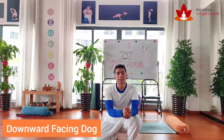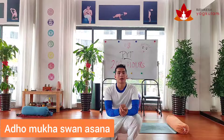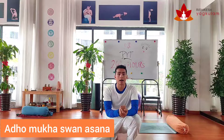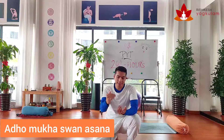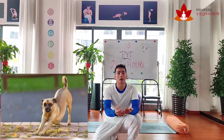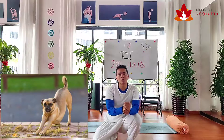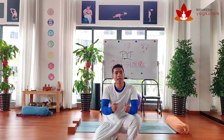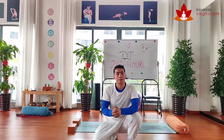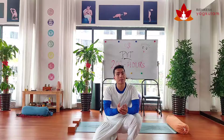This posture, known as downward facing dog, means Adho Mukha Svanasana. Adho Mukha Svanasana means the dog which is facing downside. Every morning, many of you know, if you have a dog, the dog is stretching his spine upwards. So we are learning this posture from the dog. We are trying to stretch our body like a dog, to be flexible and energetic like a dog. We can learn from animals as well.